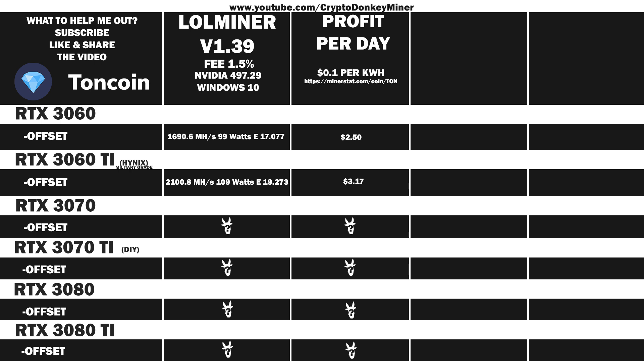Now let's have a look at the RTX 3070's average result and profits: 2653.7 MHz per second at 129 watts, which gives an efficiency of 20.571 — that will give $4.00 per day in profit. For the RTX 3070 Ti: 3065.7 MHz per day at 199 watts, which gives an efficiency of 15.406. Profits per day would be $4.53.